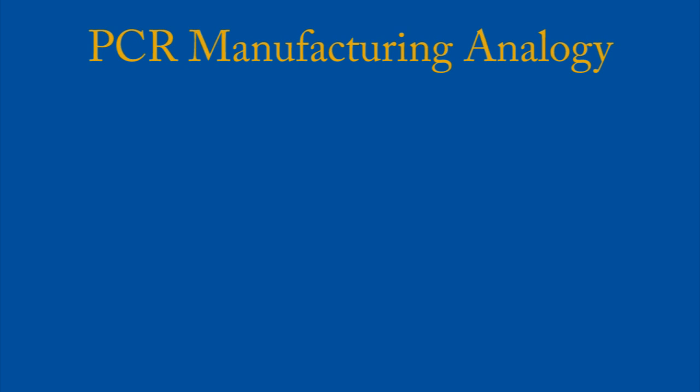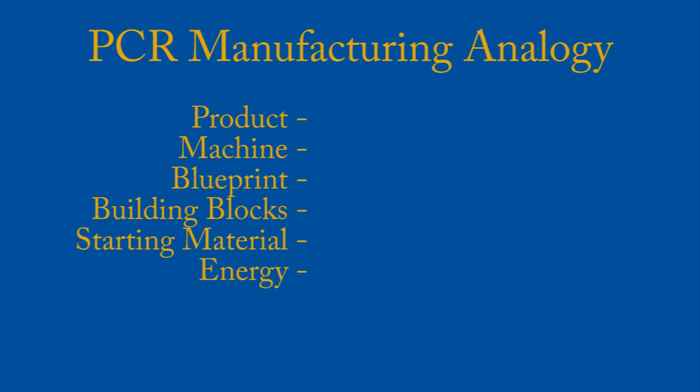Now I want to make a simple manufacturing analogy for PCR. When you manufacture a product you essentially need the product, the machine, the blueprint for making the product, the building blocks for the product, the starting material, and then the energy.